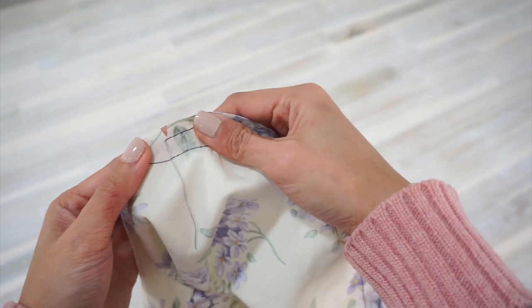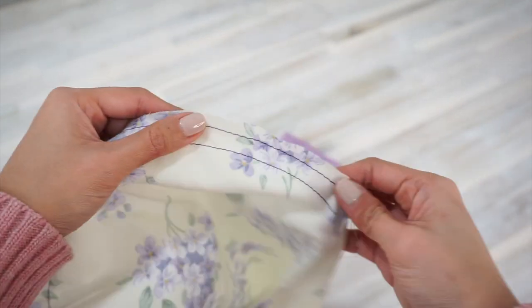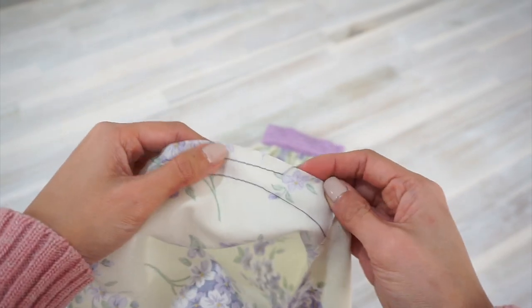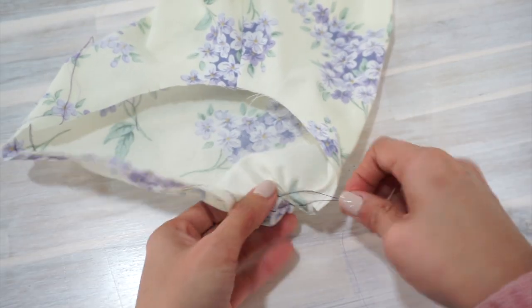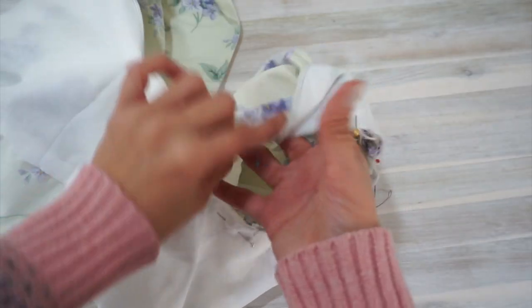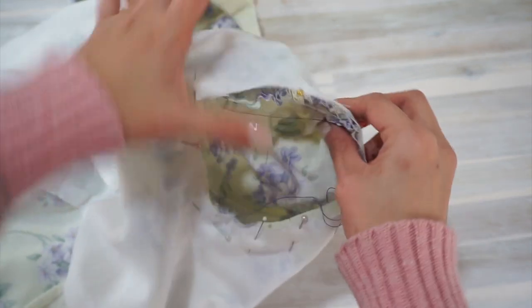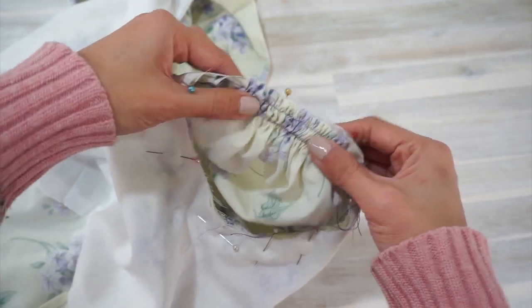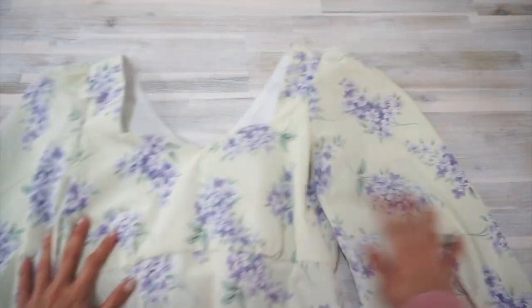Next, sew basting stitches along the top of the sleeves. The gather points are marked as circles on the pattern, but I like to cut notches instead because it's faster. Then gather the top of the sleeves until they are small enough to fit the armhole. Pin the sleeve to the armhole opening right sides together, matching at the notches and the seams, and sew them together.